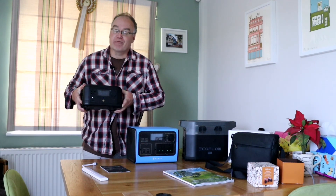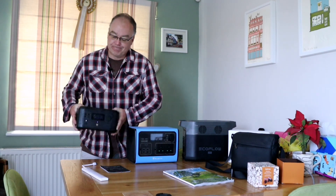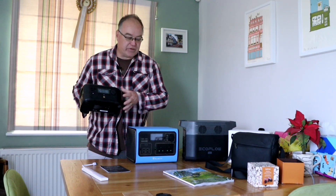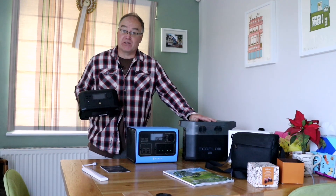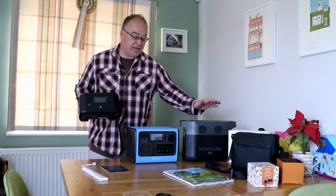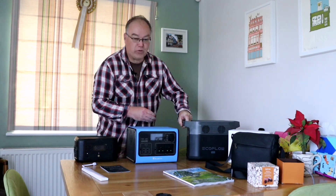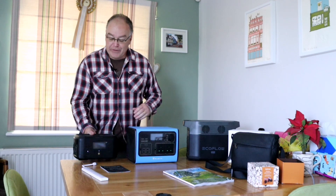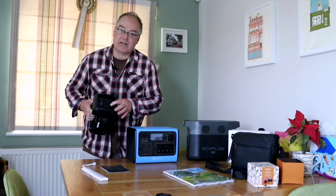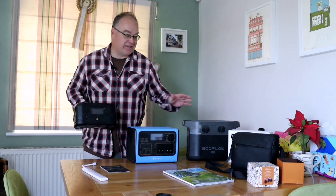This is the EcoFlow River Mini — the other one is the Delta Mini. Spec-wise these are in different leagues. The Delta Mini will handle 1400 watts before it uses the X-Boost capability, and up to around 2 kilowatts using X-Boost. It's a really beefy system with two three-pin sockets on the back, lots more connections, and it can take 300 watts of solar. This little River Mini only has USBs on the front, a 12-volt socket, a single three-pin, and it can do 300 watts continuous.